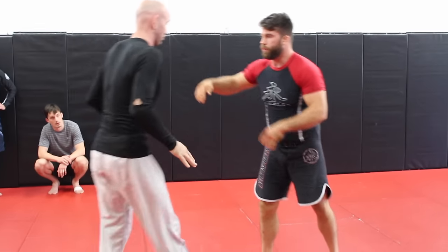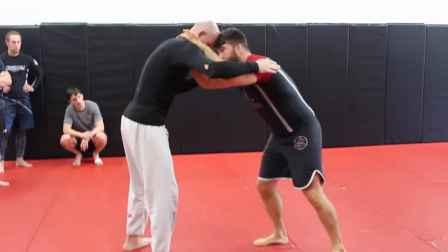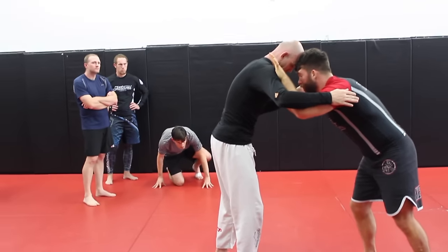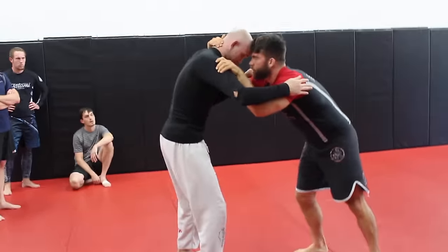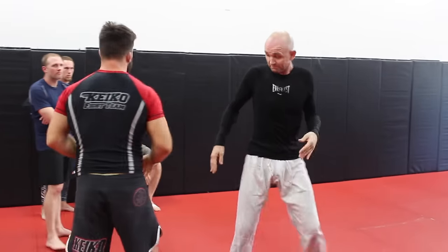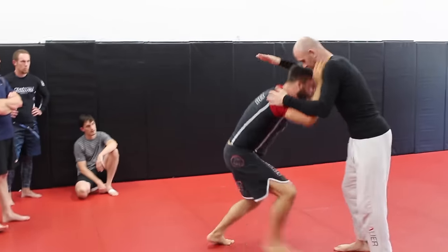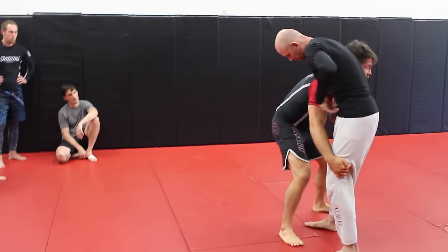We're in head-to-head inside tie. Focus on this pop-up — just enough. We're here, he's keeping a good tight inside tie. If I pop up enough right there I can get it. So we do a little pop up, not a snap down. Pop up, step in, heads up — now he starts to go around the neck.